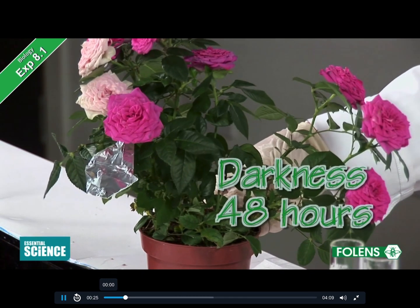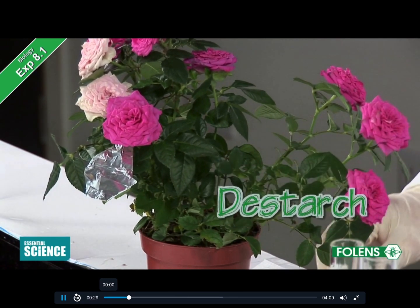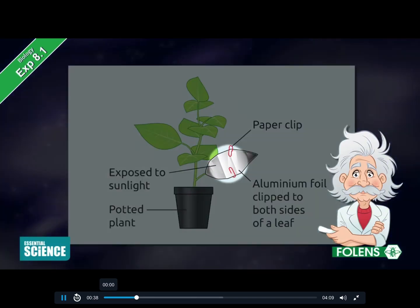This plant has been in darkness for 48 hours. This was done to de-starch it, meaning it used up all its starch. The plant was then removed from the dark and some of the leaves were immediately covered with aluminium foil to block out any light.